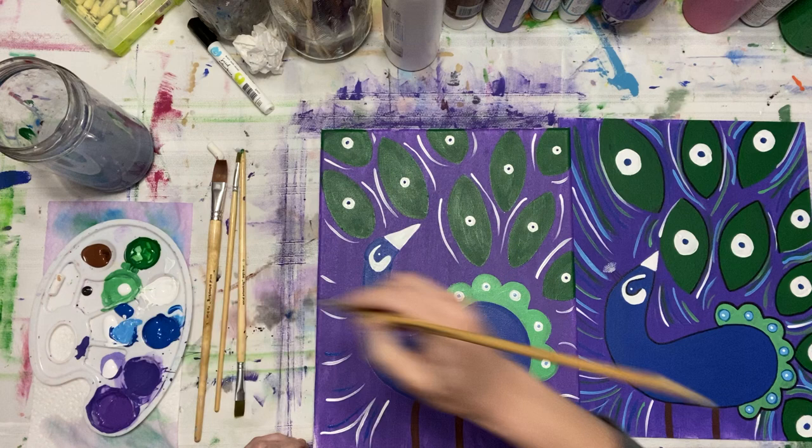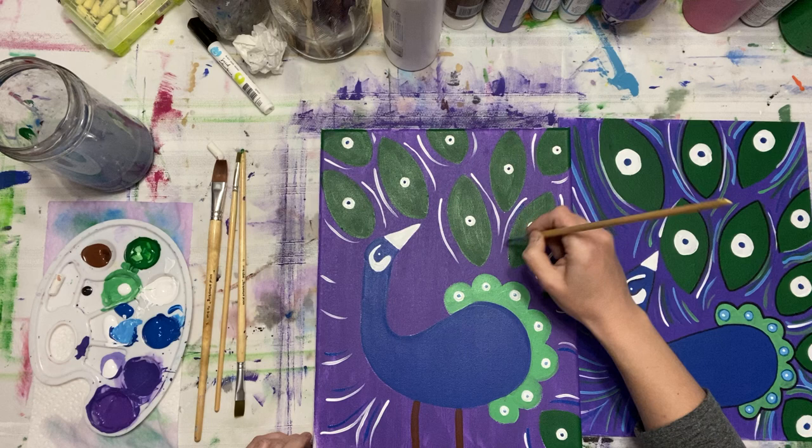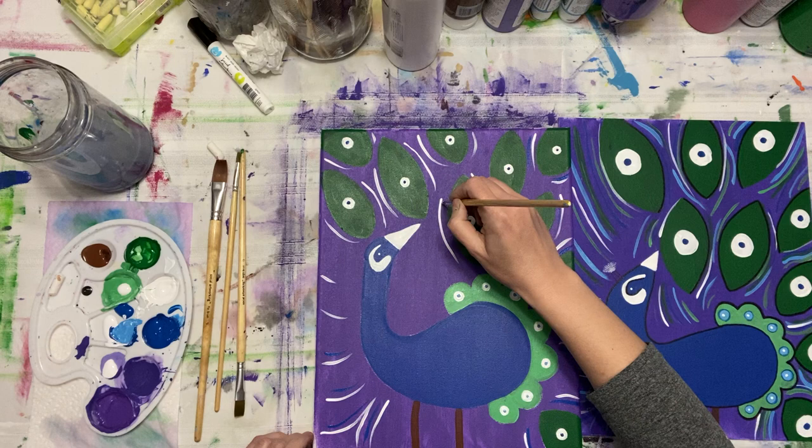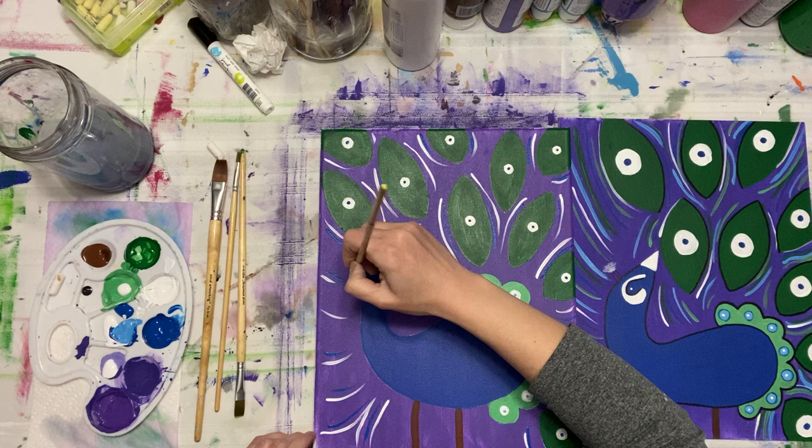I think my peacock is like one of the peacocks like Poppy — she's all bright. Bright, cheery, and like the leader. All of my paintings have to have glitter in them, or it's no such thing as a painting.